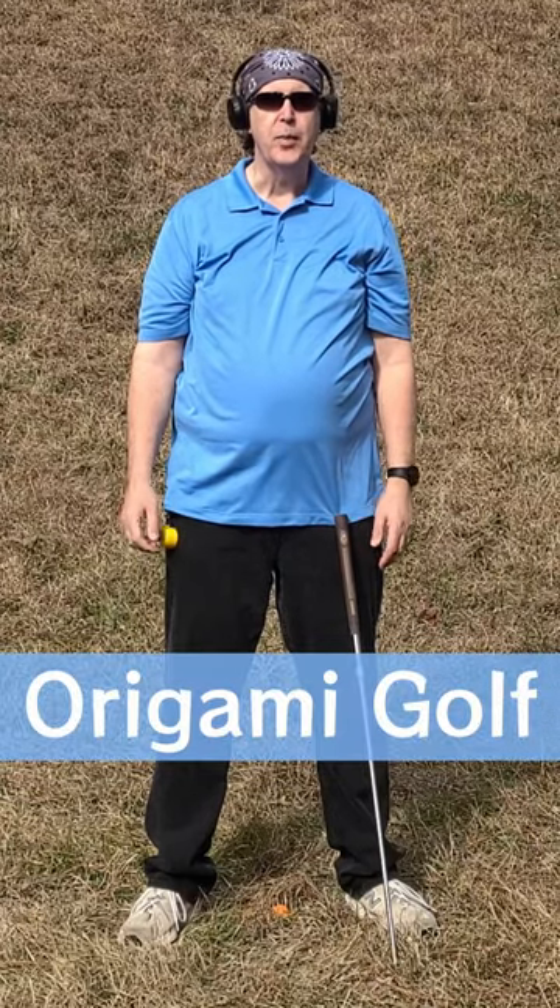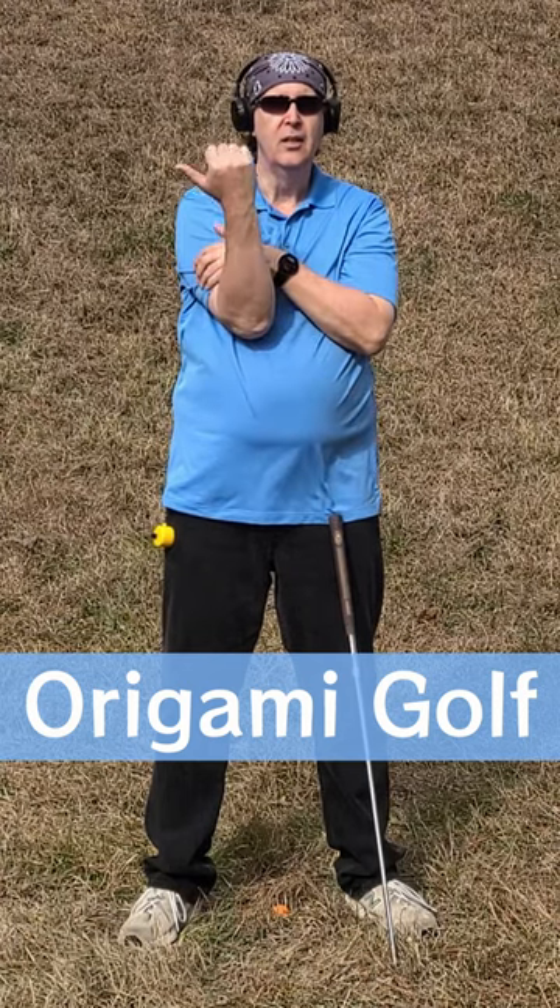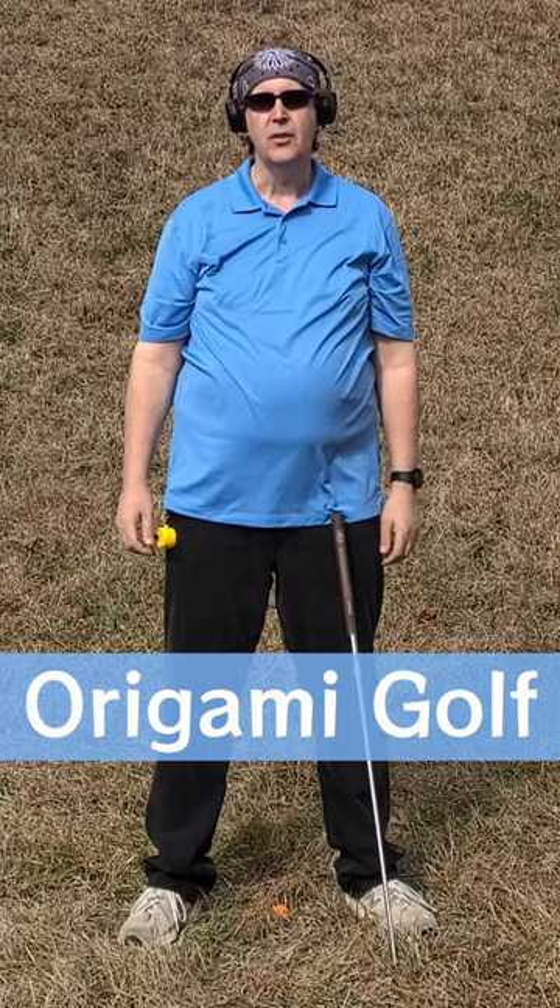In the hitch a ride lesson, I tell people to keep their bicep on top of their chest. Now this is different than most golf instructors who say just let your arms kind of hang loose at your side.